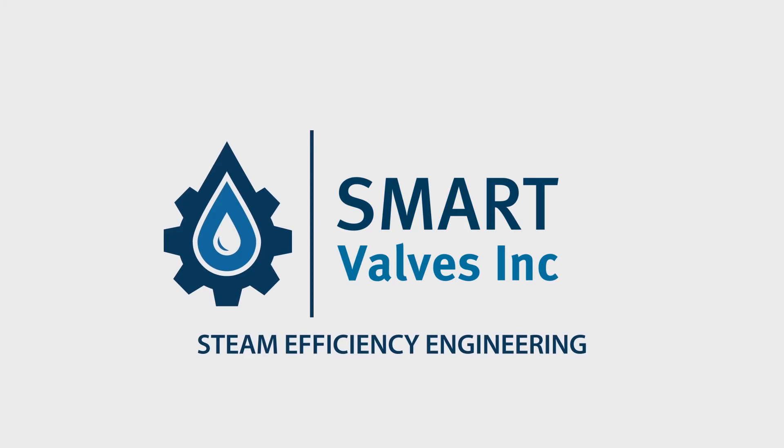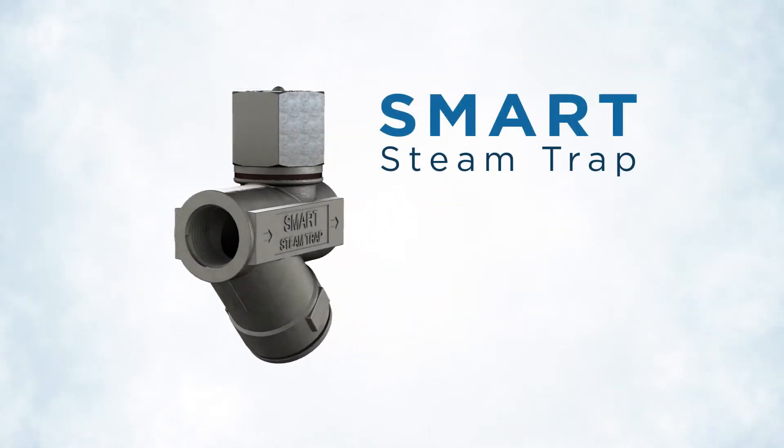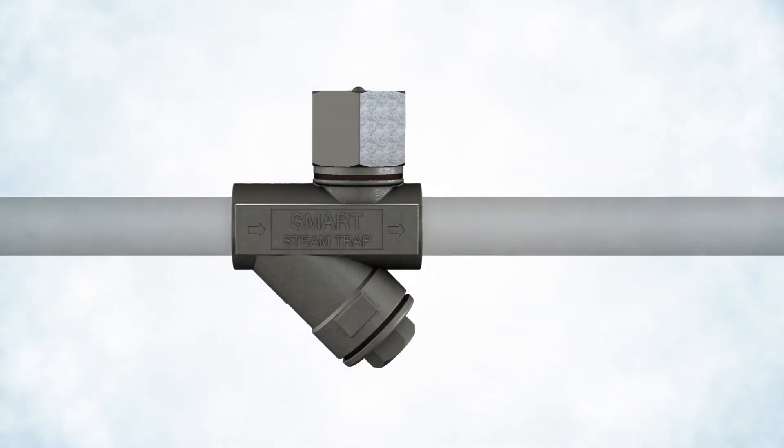Company Smart Valves is proud to introduce the Smart Venturi Steam Trap, a steam trapping and condensate removal solution designed to improve your steam process reliability and save your company 20% on its energy expenses.